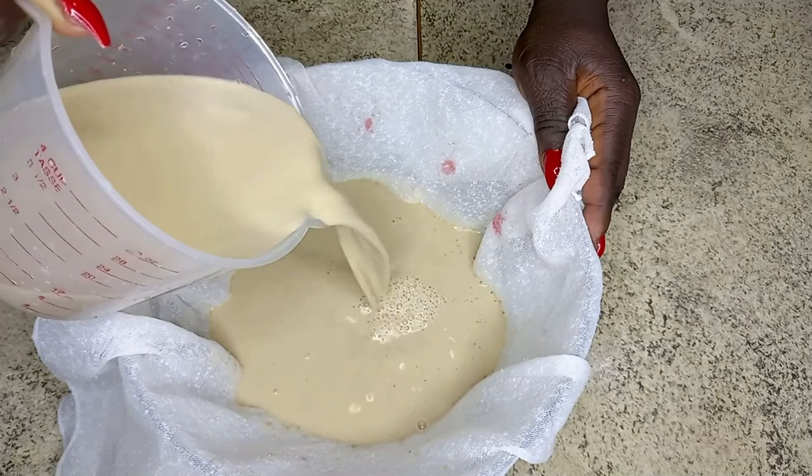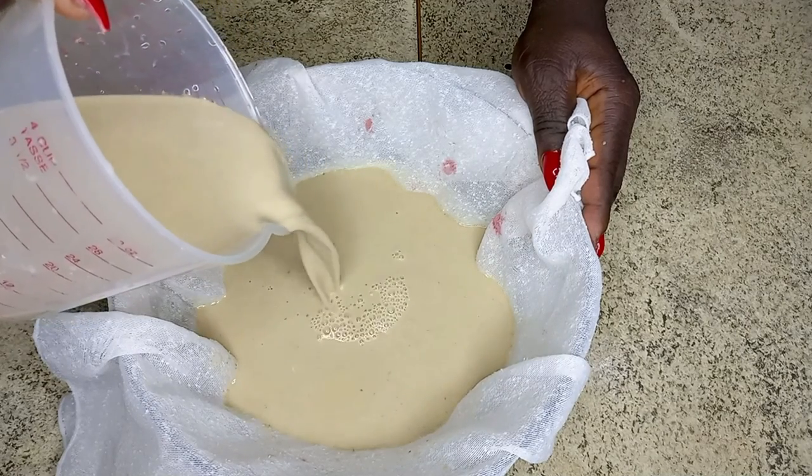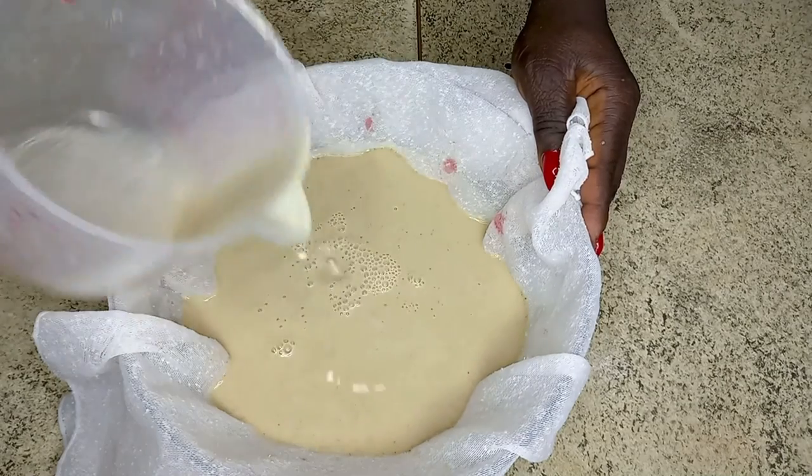For the third straining I'll be using my cheesecloth. You can use any fabric of your choice, but make sure it's very neat and clean.